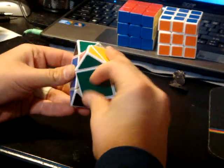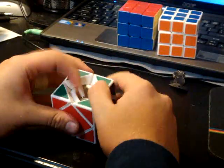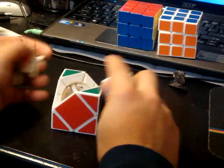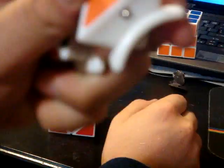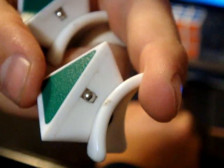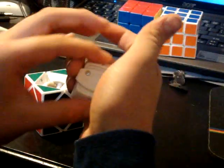So this is a QJ, and it's a very interesting puzzle. It has ball bearings on each side of the corners, so you can feel the pieces click.